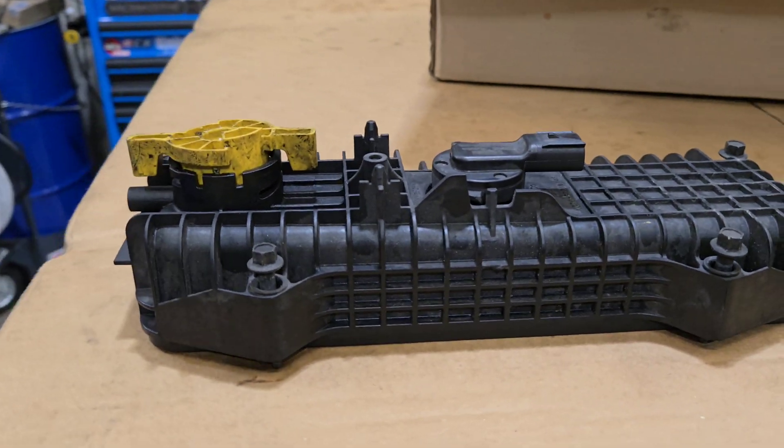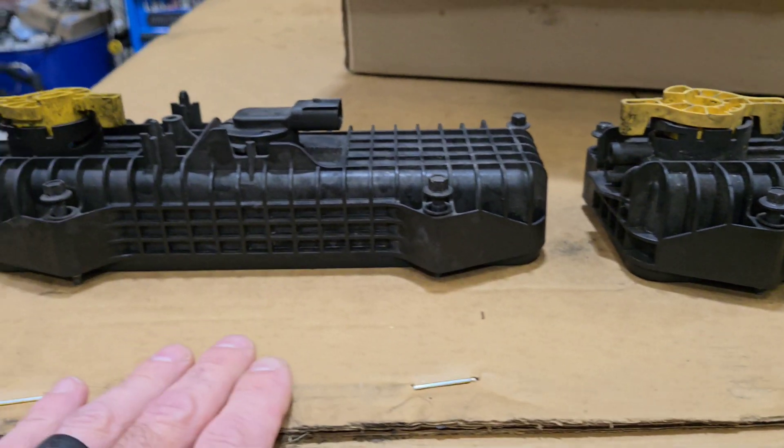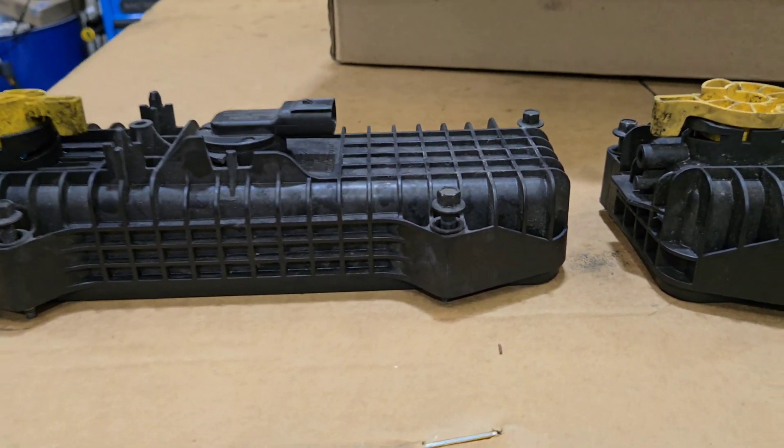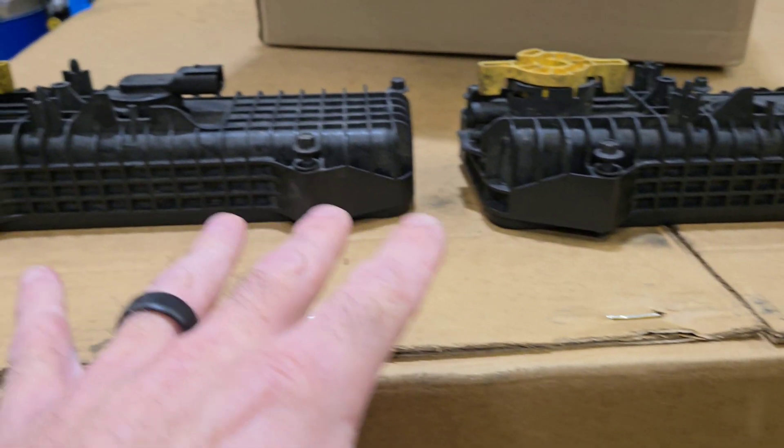Hey, welcome back to the channel everybody. I'm Bearded for Tech — if you're new here, welcome. This is a fuel water separator lid off of a 2020 AT450. I'll show you where this is located on this truck and talk about what I'm doing here.